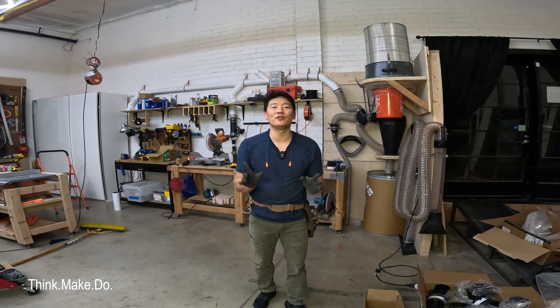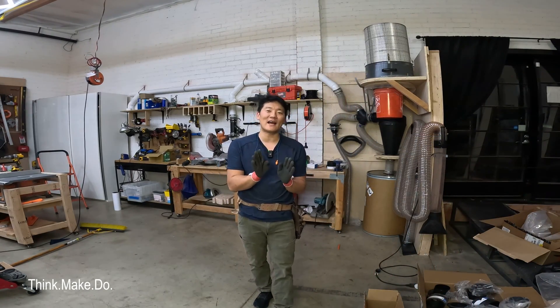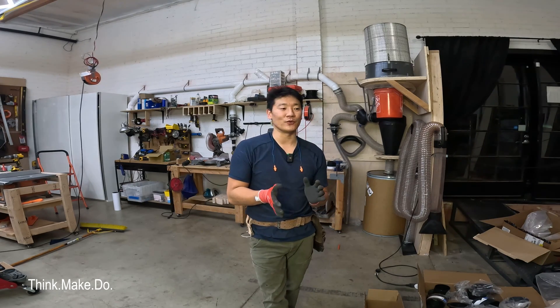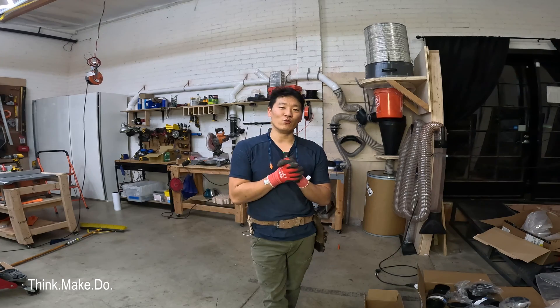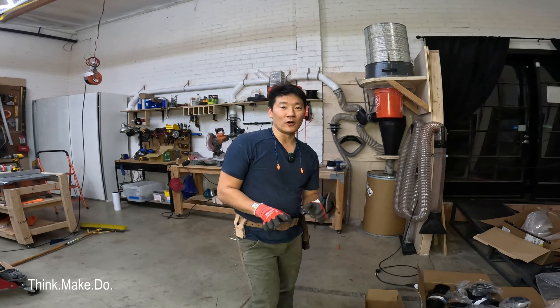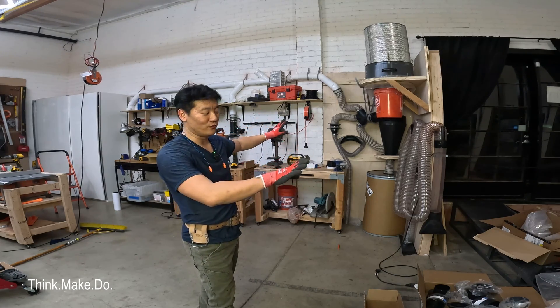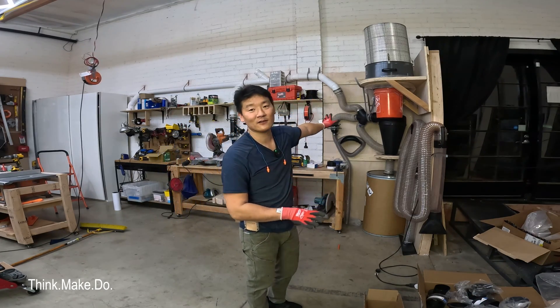What is happening everyone? My name is Phil with Think Make Do and this is the last video, I think, in my dust collector series that I'm doing here in the workshop. And we are finally getting to work on my boom arm. I have my entire dust collection system set up here. You can watch the old videos to see how we got to this point.